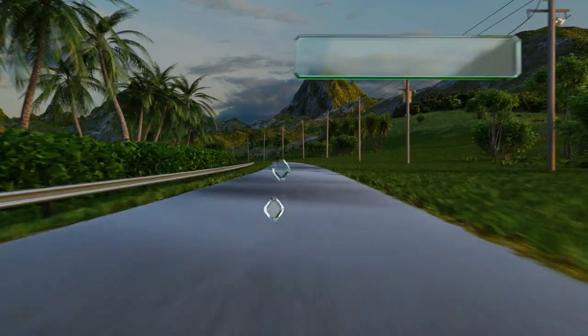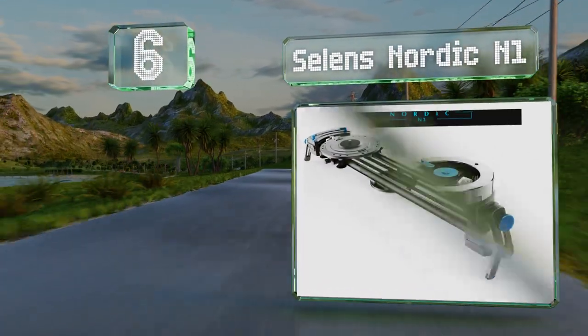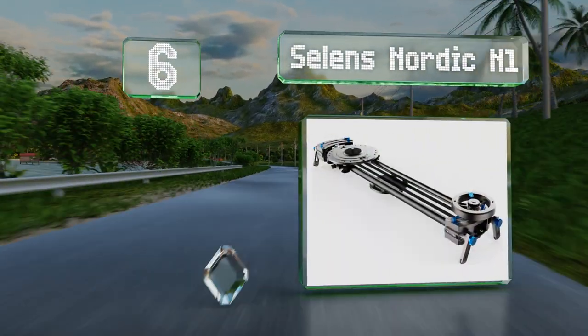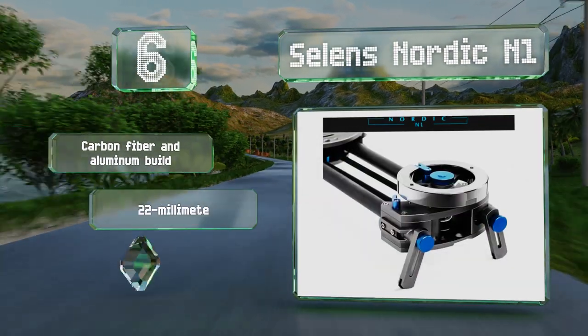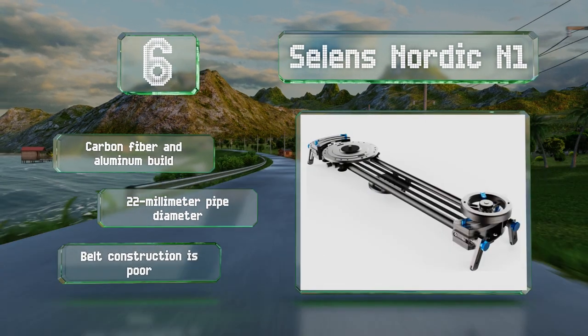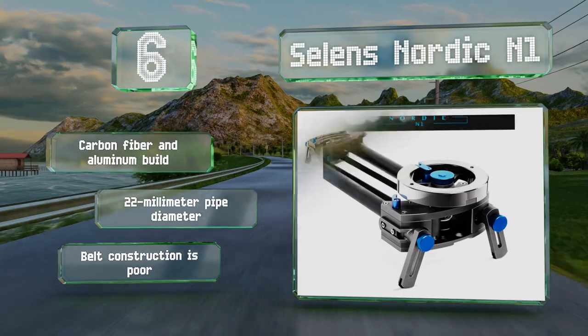At number six, the legs on the Sellends Nordic N1 allow you to make incremental adjustments when setting it up on an uneven surface, to ensure your move doesn't suffer from any wobble. Its included carrying case features pockets for extension tubes. It's carbon fiber and aluminum built with a 22-millimeter pipe diameter; however, the belt construction is poor.